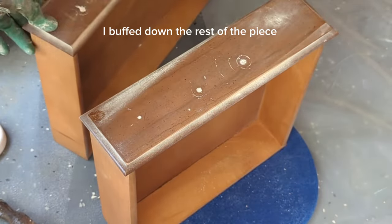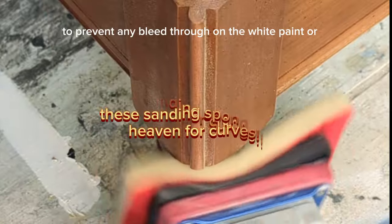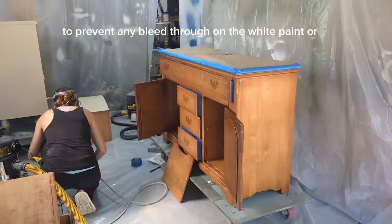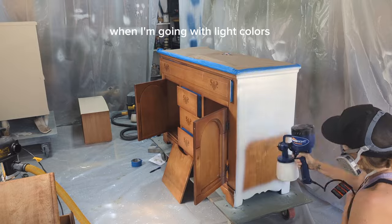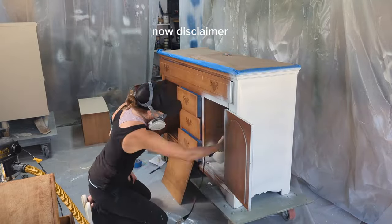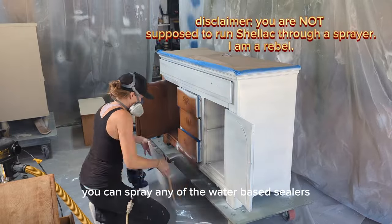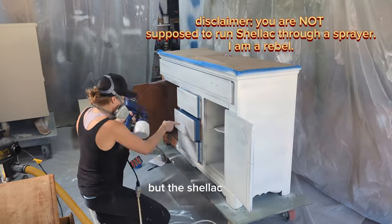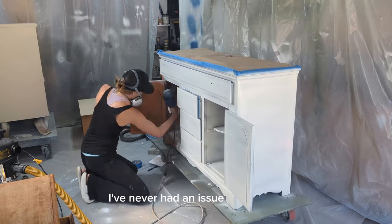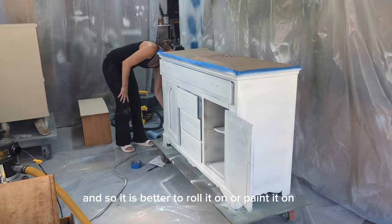I buffed down the rest of the piece that was going to be painted. To prevent any bleed-through on white or light-colored paint, I use a shellac-based Zinsser BIN primer underneath. Disclaimer: you are not supposed to spray shellac — you can spray any of the water-based sealers, but not shellac through a sprayer. They do say shellac is flammable, so it's better to roll it on or paint it on.